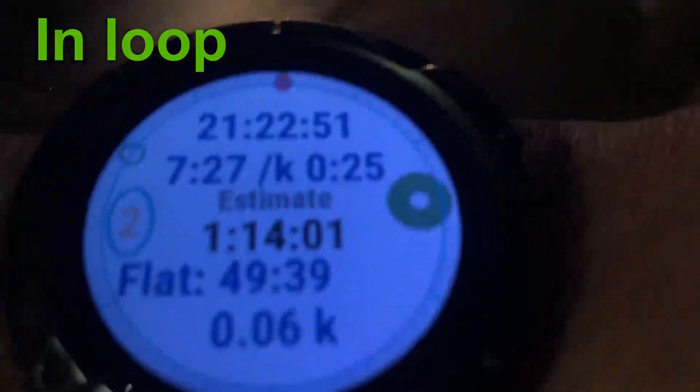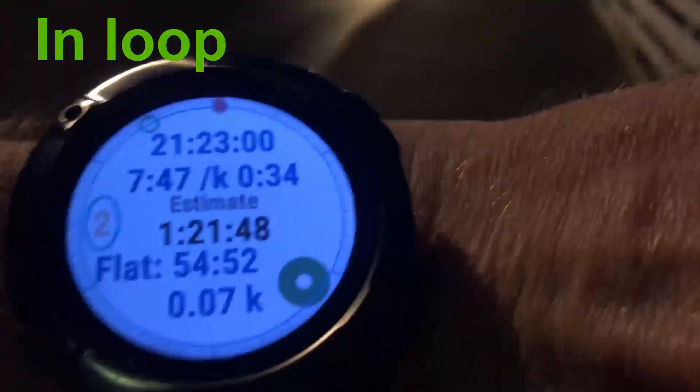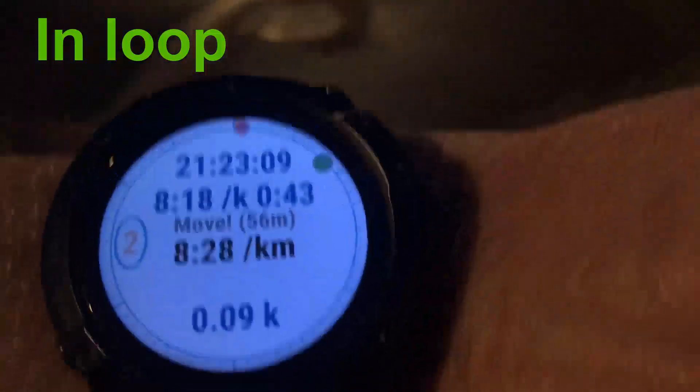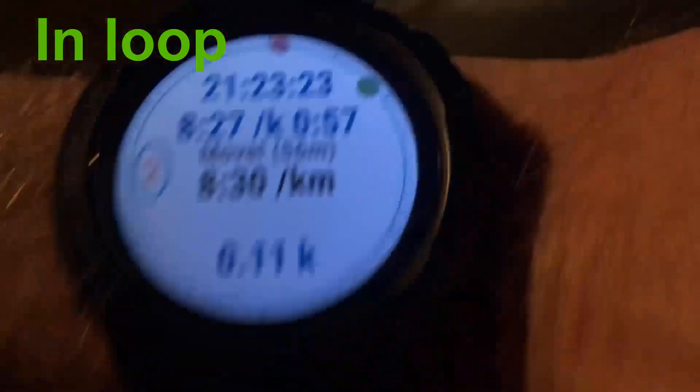The watch counts down and when it's ready you are ready to run. At the start of loop 2, even when running, my estimate is more than an hour at this pace. The flat estimate says 44 minutes, but the regular estimate is much higher because I was walking at the end of my previous loop. That's why I get such a high estimate - if I keep the same pace differences on this loop as I had before, I will need to speed up a little more now.